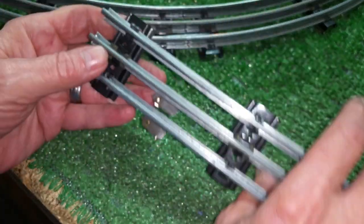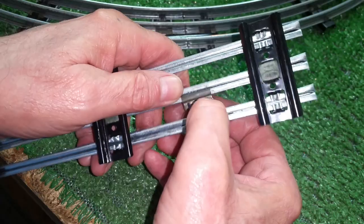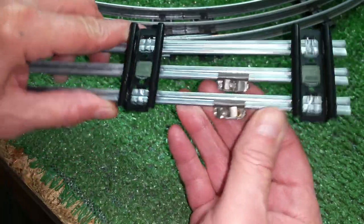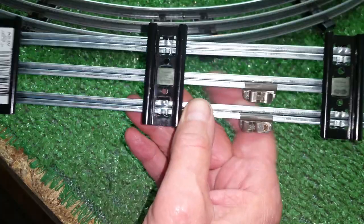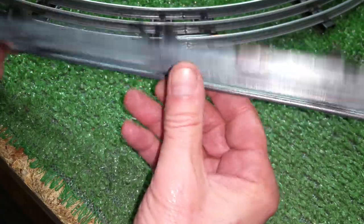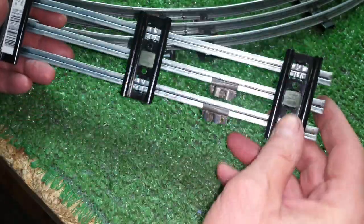It gives you an instant place to attach your wires with two fawn stock clips. I looked online and could not find any reference to these things at all, and they do work. The nice thing about them is that they're universal — it'll work on G-scale, it'll work on O-gauge, it'll work on anything.